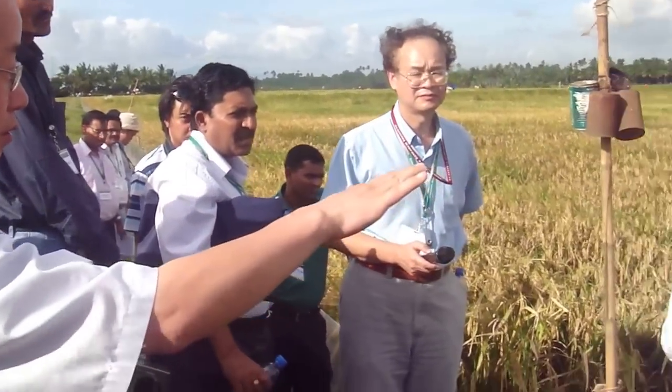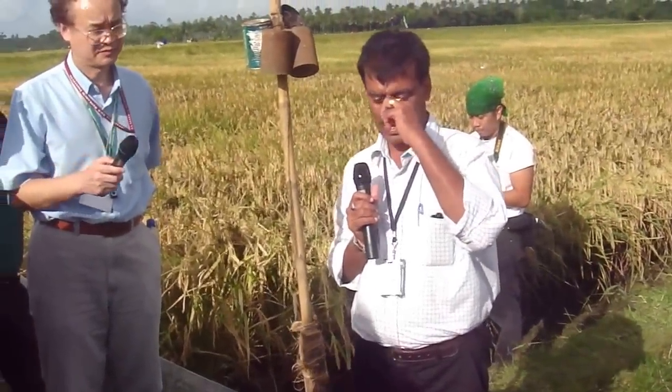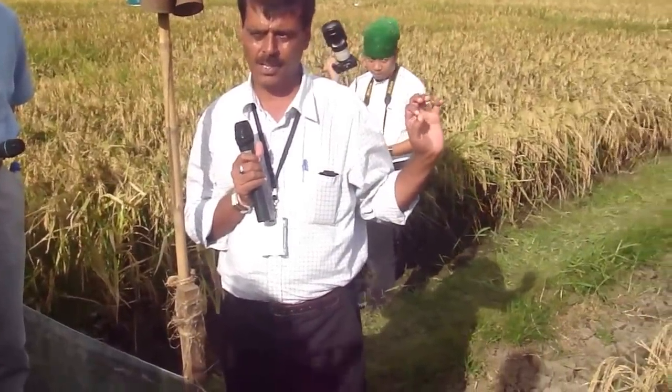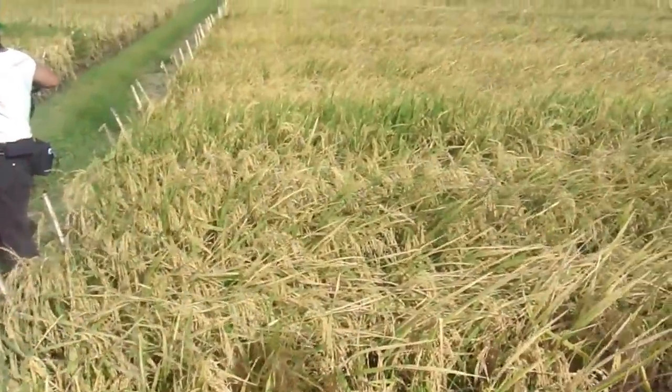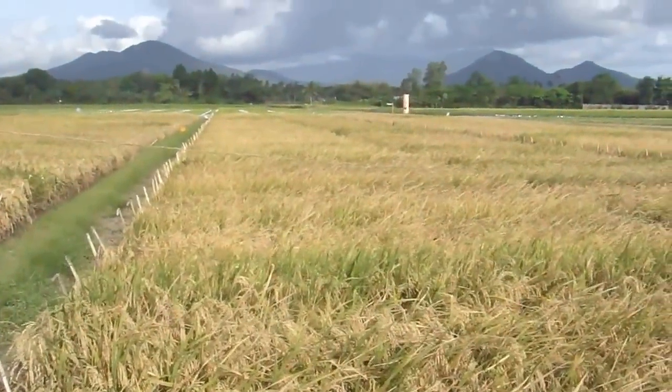So this environment is a stress environment? No, this is non-stress — this is the control. Just to give you a feeling that when you go to the drought site, you get that yield reduction comparison under stress.